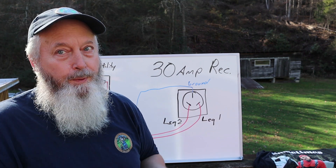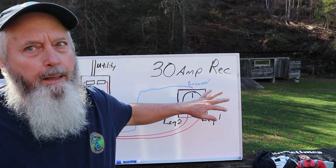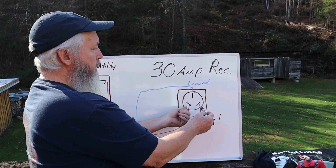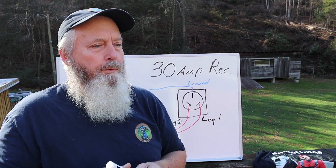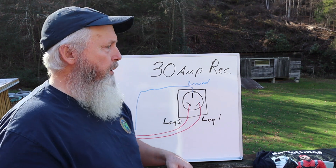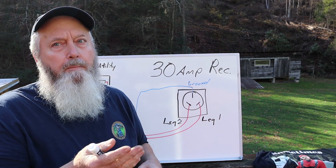Trust me, I see this too often. Do not plug your camper in if it's wired that way. With a multimeter, put one lead on each hot terminal — if it reads 220, don't plug in. To verify further, go from the ground to one of the legs: one should read 110 volts, and the other should read nothing because it's the neutral. Let me draw out how it should be wired correctly for a camper.